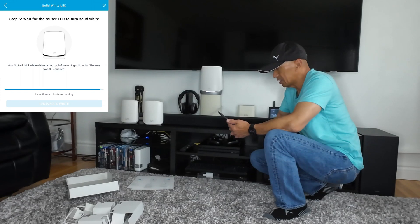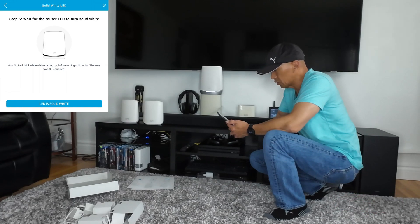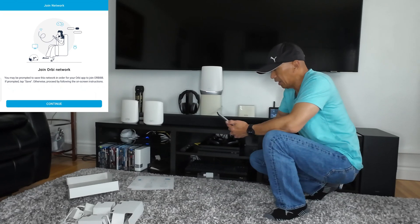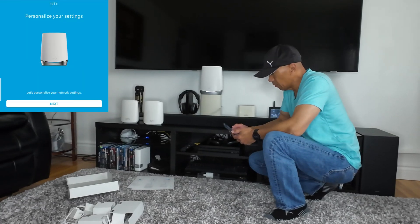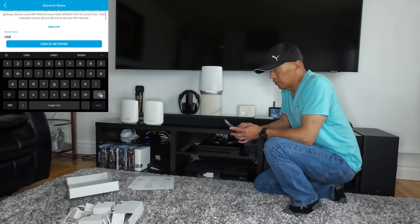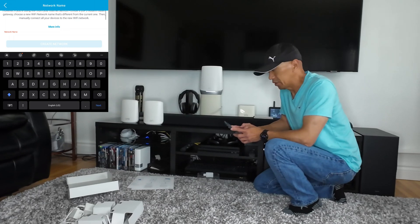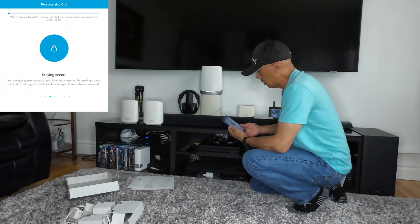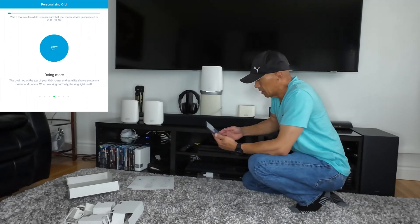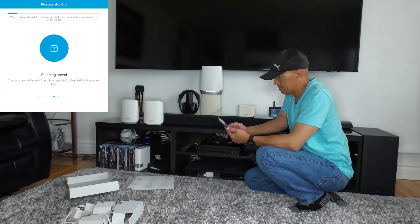Now connecting to Wi-Fi — join Orbi network. You may be prompted to save this network in order for your Orbi app to join. If prompted, tap Save. Click 'Connect to Wi-Fi.' Now, for you not to have to reconnect all your devices one by one, what you're going to do is use your old Wi-Fi network name and your old password. So now create. Wait a few minutes while your mobile device connects to the Wi-Fi network.